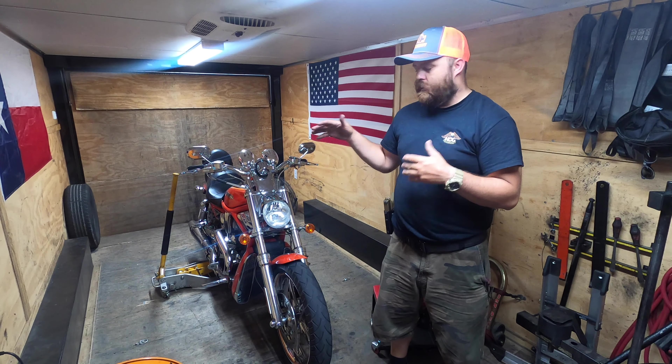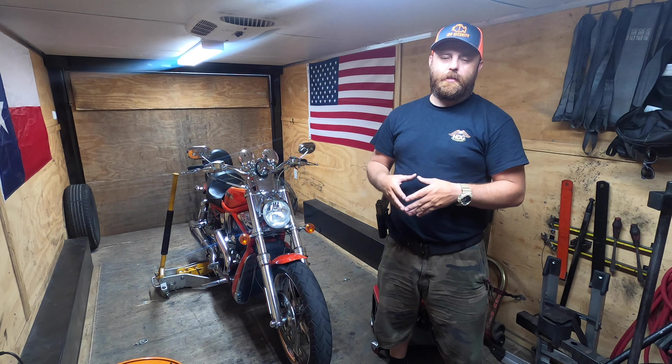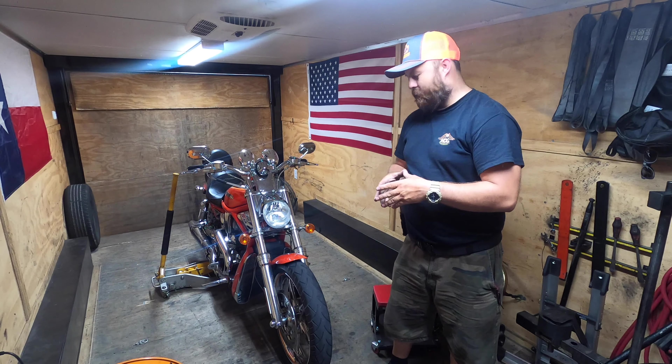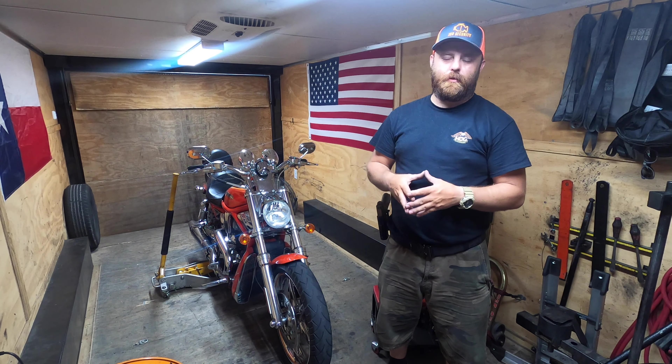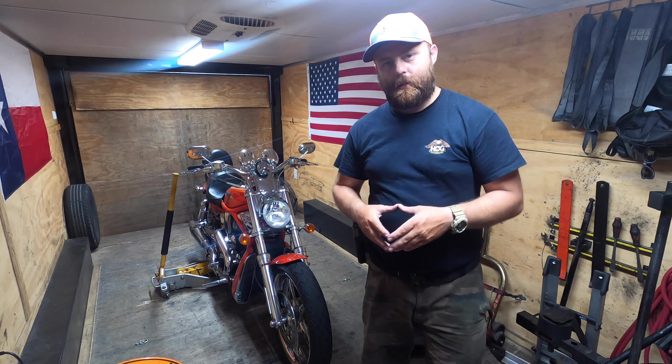What's going on guys? Today we've got a 2006 Harley Davidson V-Rod. I'm showing you how to take both wheels off and on. I think I've done these once or twice before — it's been a while — but all in all it's pretty easy. So let's get started.